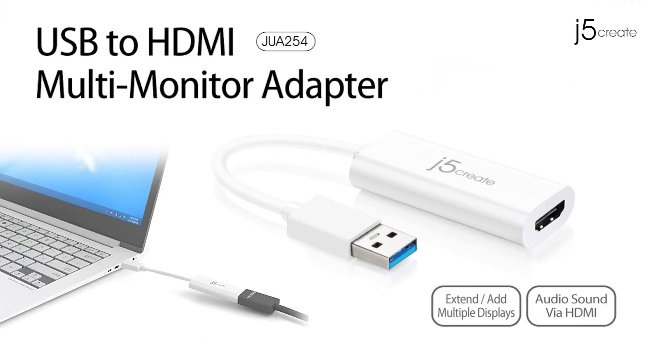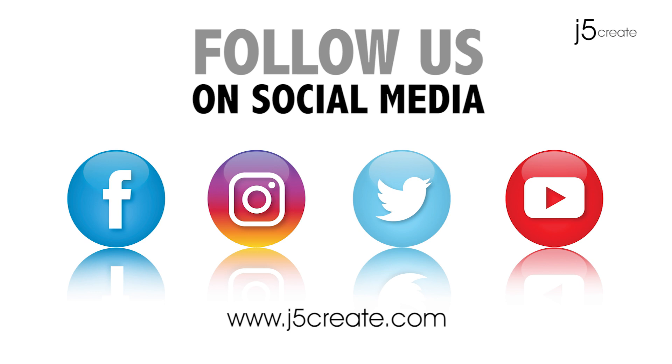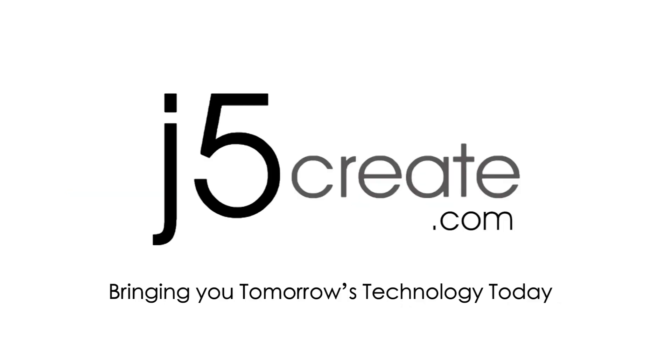The JUA-254. Don't forget to follow us on social media. Visit us online at j5create.com for a full list of our products and technical support including live chat.